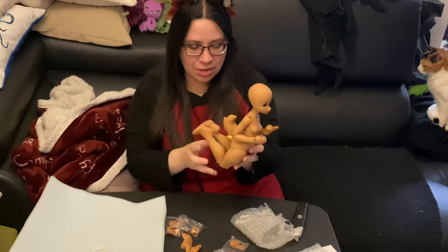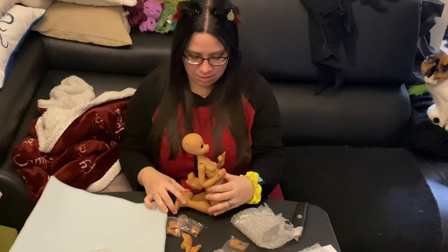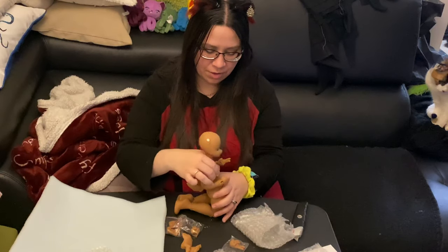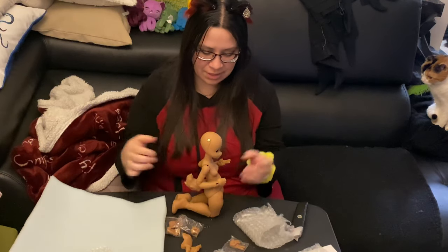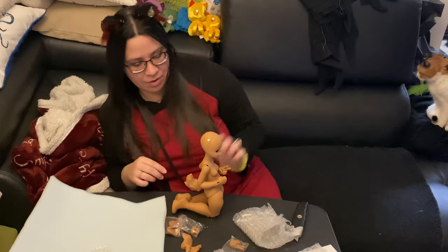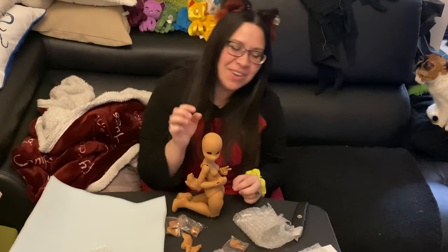I guess when she kneels, this is what she would look like. And then if I wanted her to go forward, she would look like this. Very, very cute. Oh my gosh, I love her — she's so cute. I have so many face-ups to do.